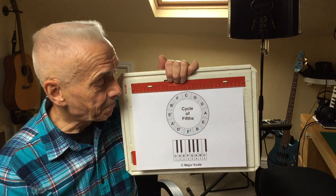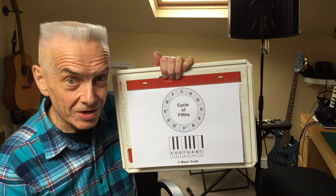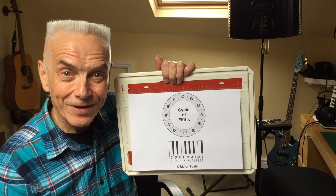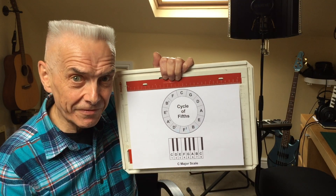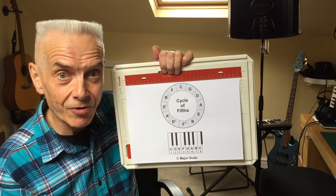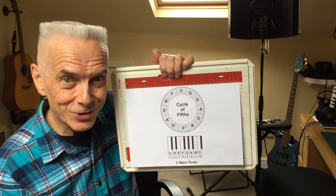So there we are — the cycle of fifths and harmonica positions explained, I hope reasonably clearly. Until the next video, this is Ricky Cool signing off. If you found it useful and informative, please give me a thumbs up, subscribe to the channel if you haven't already done so, and I'll see you again next time. Cheerio for now.